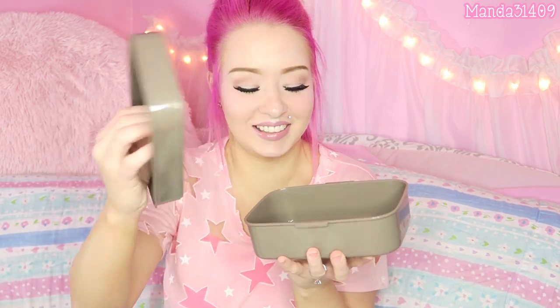Okay and then we have a Pusheen bento box. I am dying for this — how cute! Oh my gosh, that is the cutest little thing ever. I am in love. That is so precious.